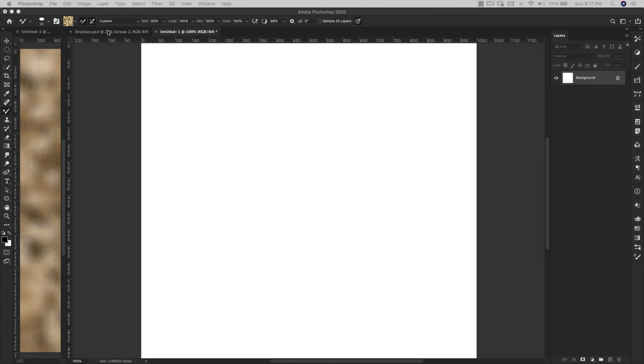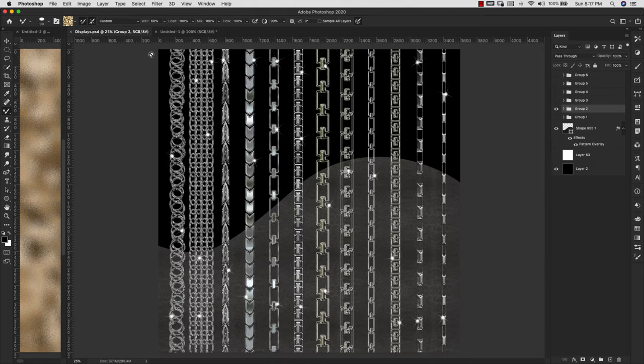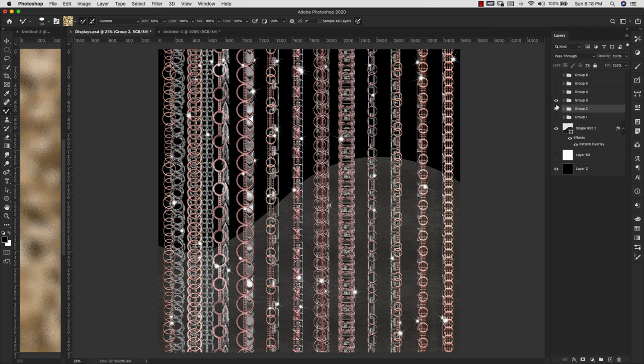Before we get started I did want to show you some examples from a kit that I have — or will have — on my website. I'm going to click over here just to show you these examples really quickly, because I want to show you different styles you can get from this. When you're working with chain brushes, your two basic settings are going to be spacing and your angles.